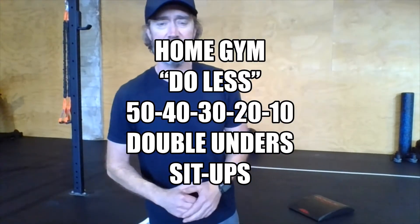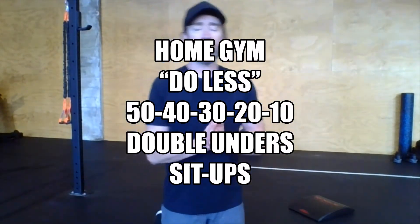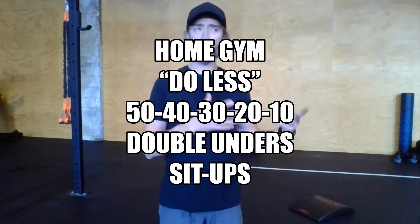Hey there home athletes, happy Tuesday! Workout for you today — actually two pieces: the main workout with some double-unders and sit-ups, and then a midline finisher to work that core a little bit. First things first, let's go over the main workout. We have a couplet of jump rope and sit-ups in a descending rep scheme: 50 of each movement, then 40, 30, 20, and the last round will be 10 double-unders and 10 sit-ups.